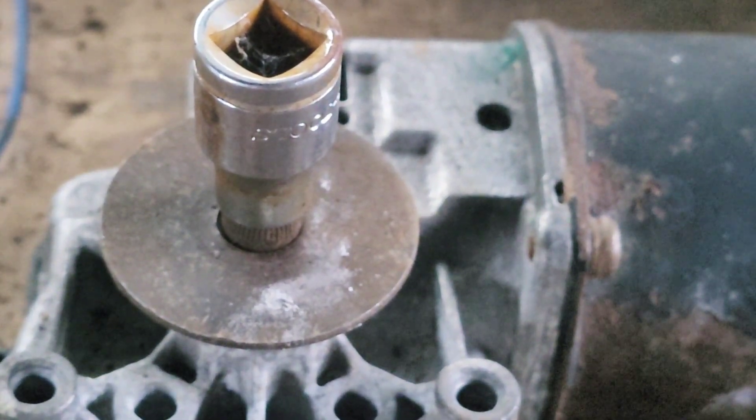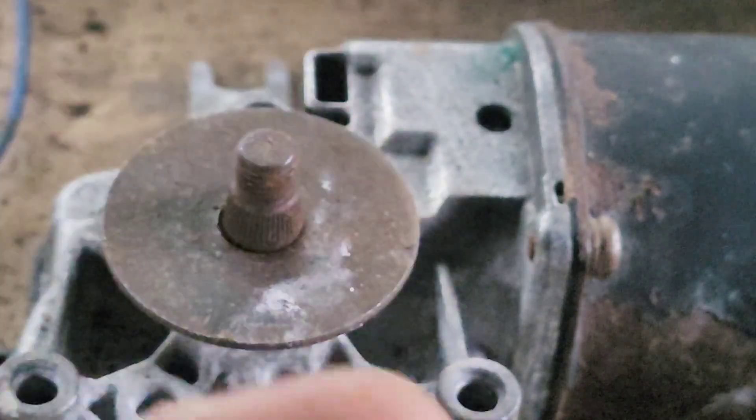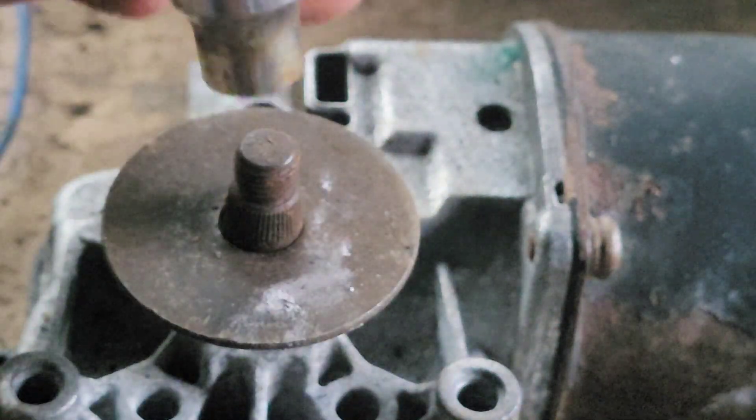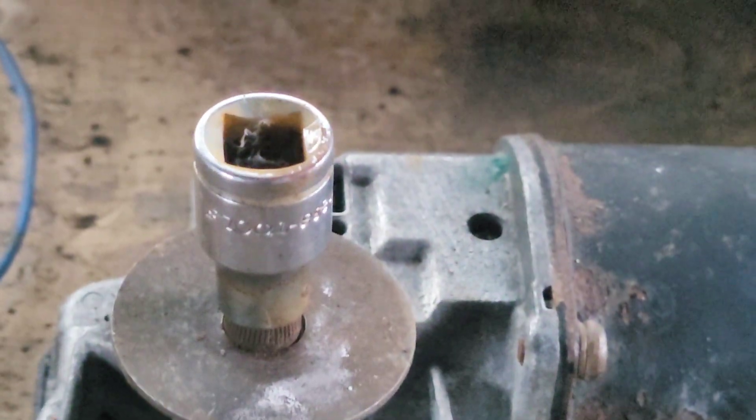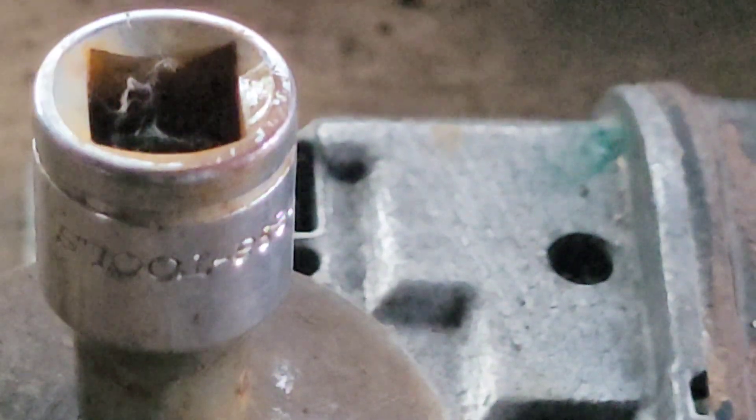Now this was kind of my idea - that you would have a socket like this welded on there, and then the square bit that would connect directly to the crank. So that's the idea.